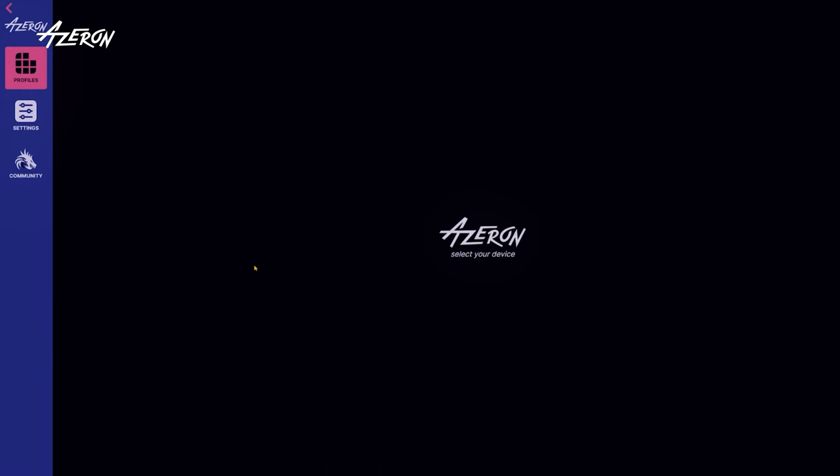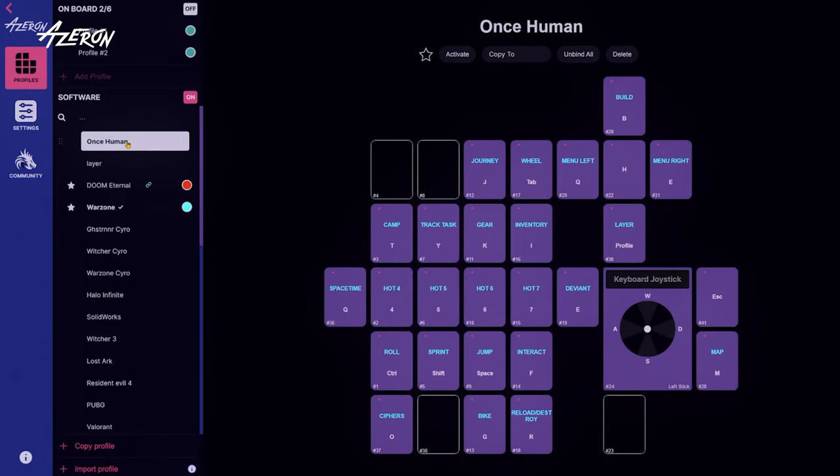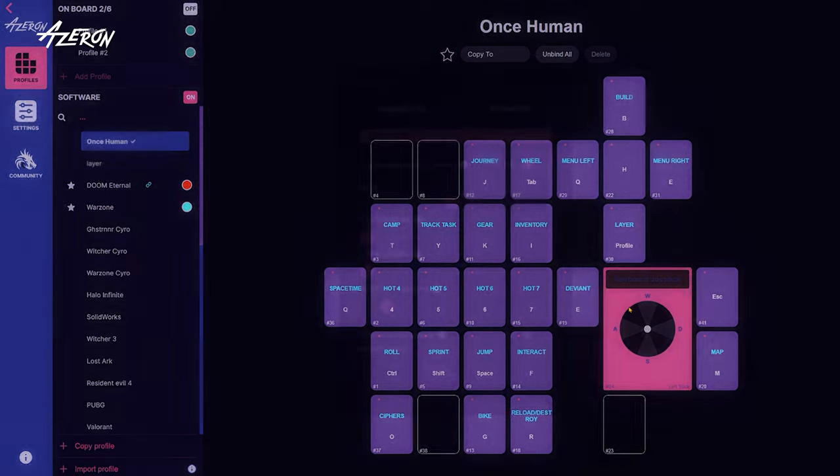First things first, connect your Cyborg 2 to your PC and launch the latest version of the Azaren software. Activate your profile, click on the thumbstick, and select keyboard mode.